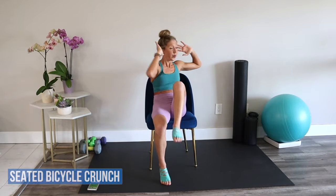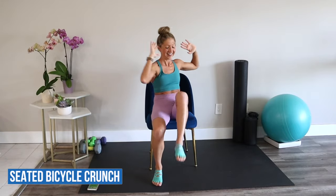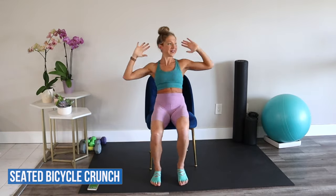Seated bicycle crunch. Bring your opposite elbow to your knee. Twist through the waistline. See if you can move a little bit faster with good form.